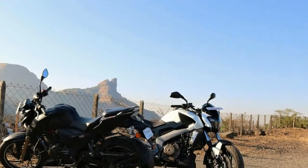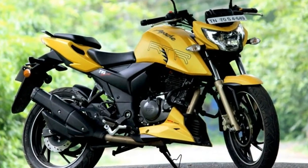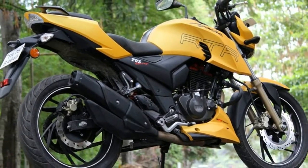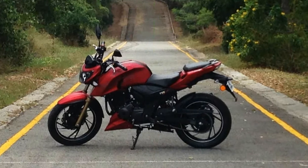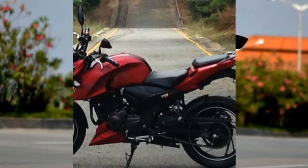The carburetor version of the Apache RTR200 4V costs Rs. 88,990, whereas the fuel injection variant has been priced at Rs. 1,07,000. Prices are ex-showroom, Delhi.